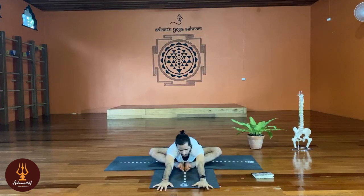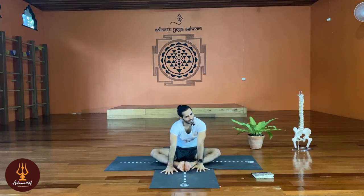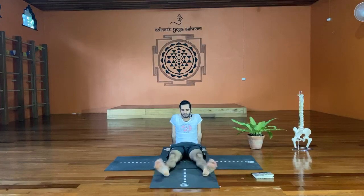Relax yourself. Slowly walk back, feel so good when I relax. Come back, hands going back, open your legs and shake your legs. Very good, very good, very good.